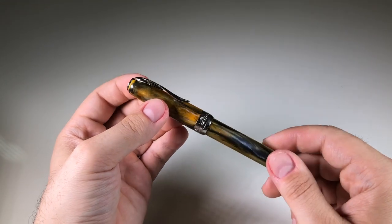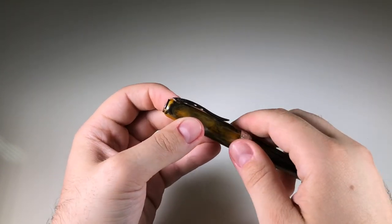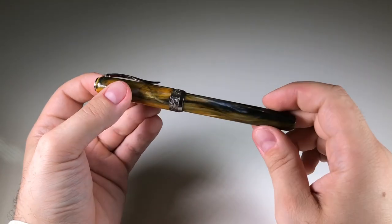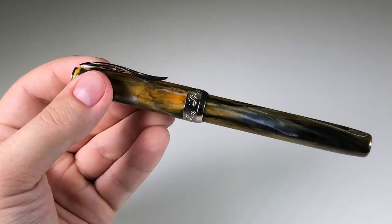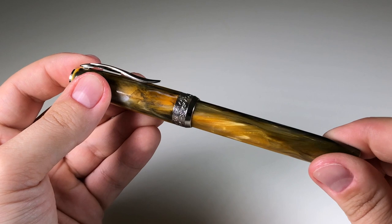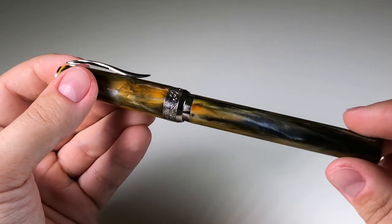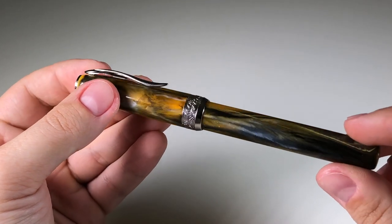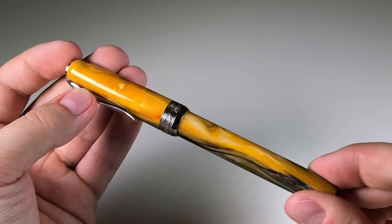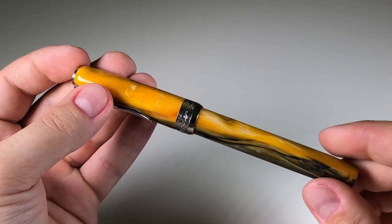If we try to open it, we can see that the cap is held in place by magnets. But there is also a very nice feature of this system — if you try to rotate it, the polarity of the magnets changes and allows you to open the pen. This gives the feeling of a screw, but the threads are not there. It's very innovative and nice.